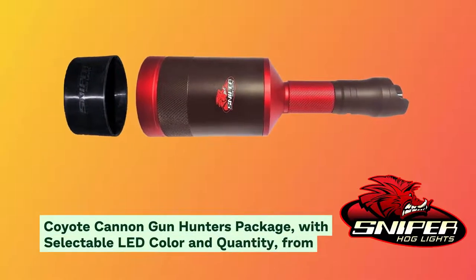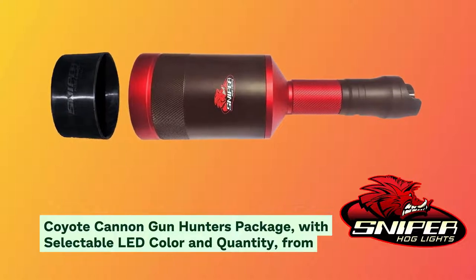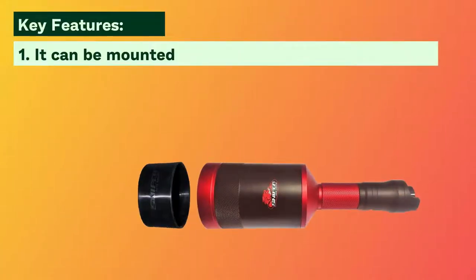Are you looking for the best flashlight for your outdoor activities? Have a look at the Coyote Cannon Gun Hunters Package with selectable color combinations and quantity from Sniper Hog Lights. Here are some key features: it can be mounted to a Picatinny or Weaver rail.